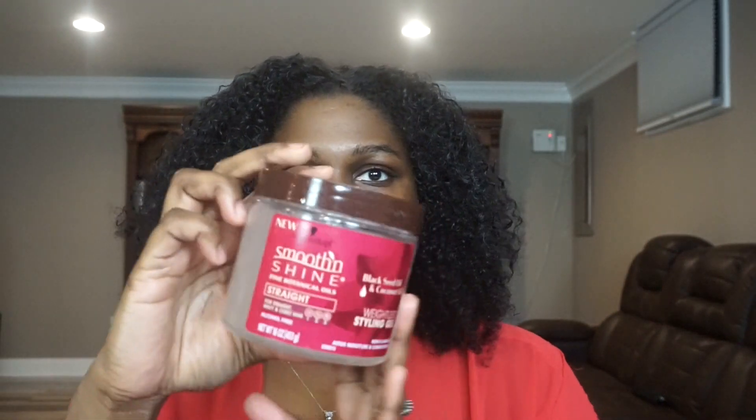Now I'm going to roughly part my hair using my fingers. It's not neat at all, but I'm just separating my hair. And I'm going to go in with the Smooth and Shine Styling Gel to add some to my edges — basically lay my edges. Then go in with my brush and smooth everything out.